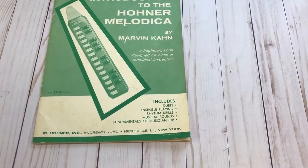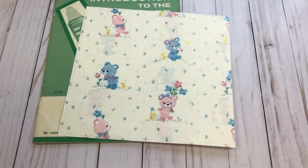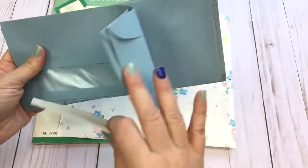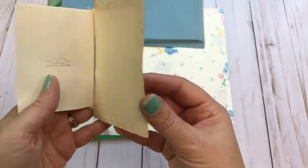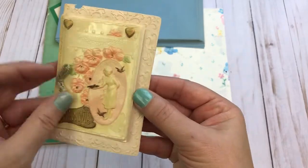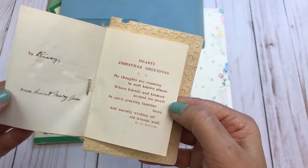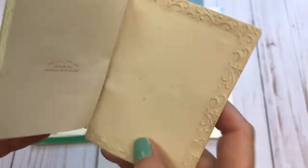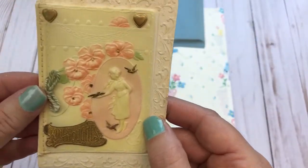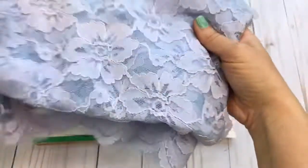This kit will also have the adorable vintage wrapping paper and some nicely aged envelopes. Here is something I believe is from the early 1900s — I don't see a date but I know it's really old. And here's some lace fabric.